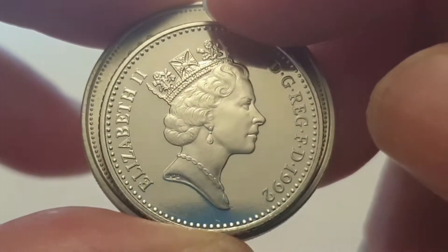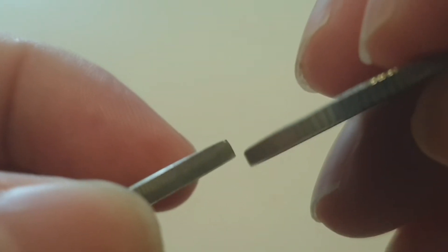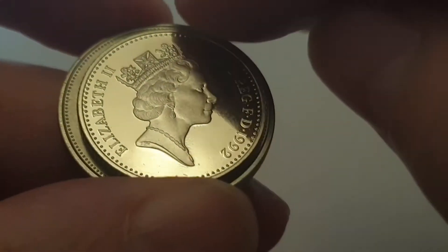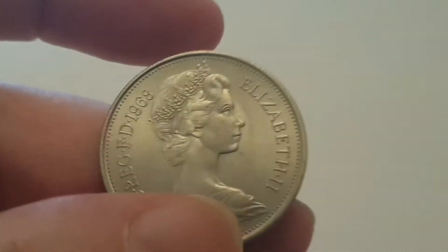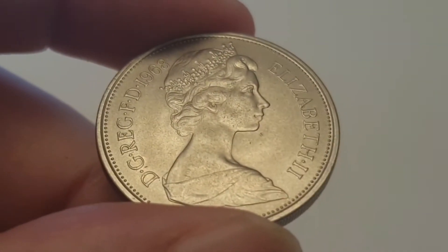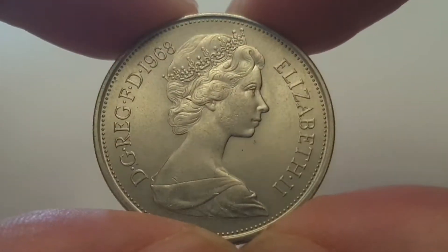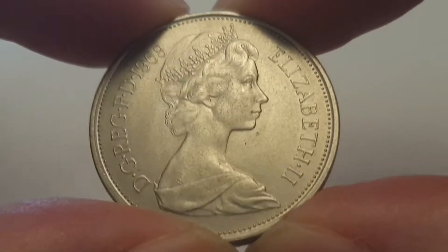The new style ten pence coin is what we still use today, and you can see it's just a third thicker than the old style ten pence coin. These are now around about the same size as the old style five pence coins, which I covered in a previous video. The system went from 240 pennies to a pound down to 100 pennies to a pound. I still prefer these older coins, having grown up with them.